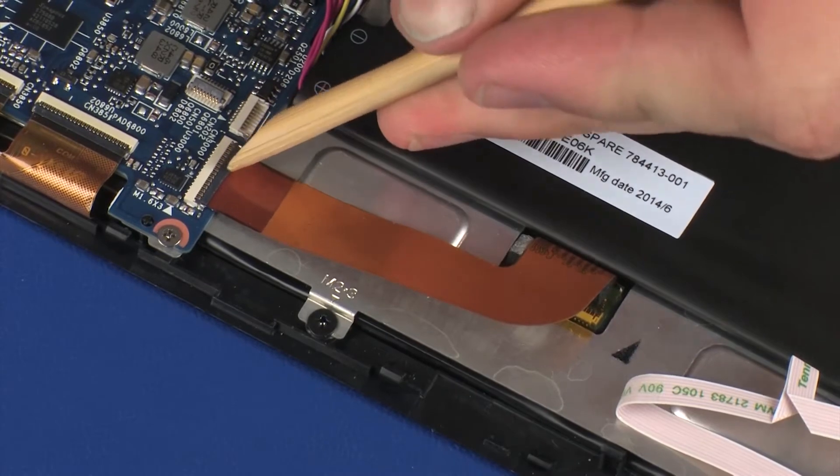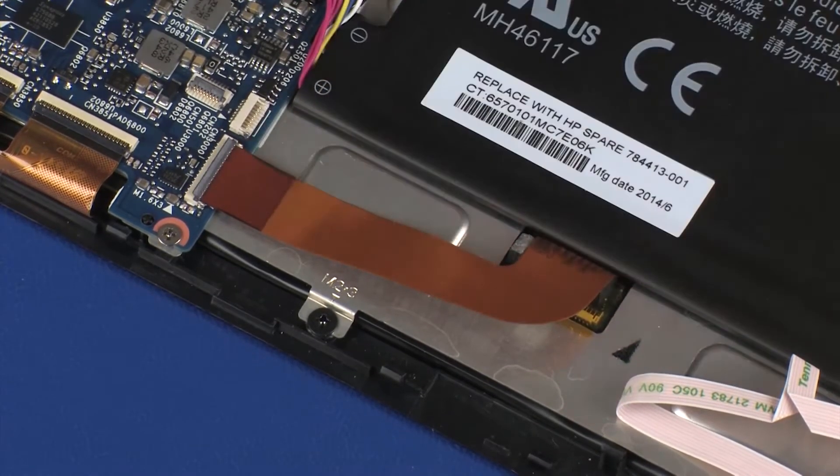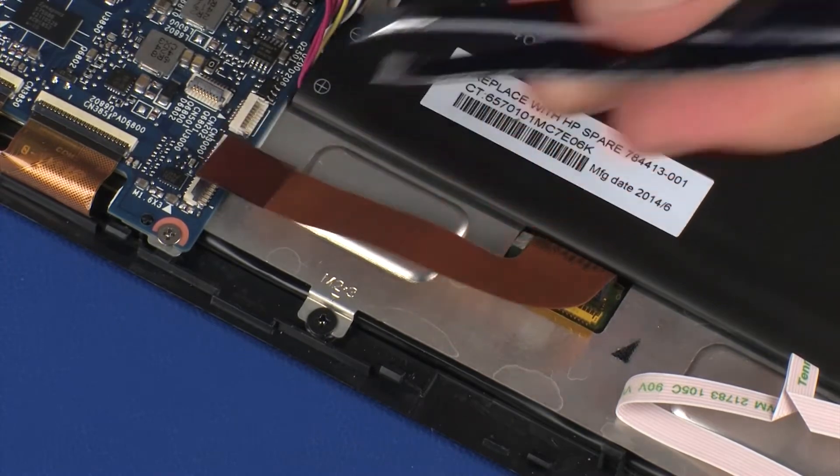CAUTION! Use care to prevent damaging the ZIF connector and ribbon cable. Using minimal force, lift the locking bar up on the display panel ZIF connector and disconnect the display panel ribbon cable from the system board. CAUTION! Use care to prevent damaging the ZIF connector and ribbon cable.